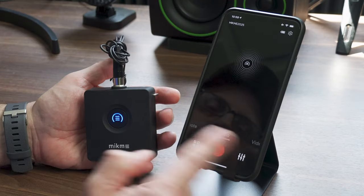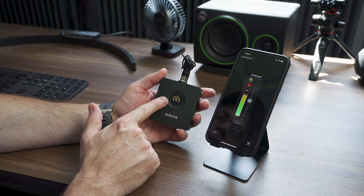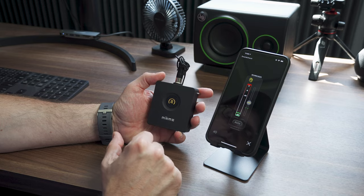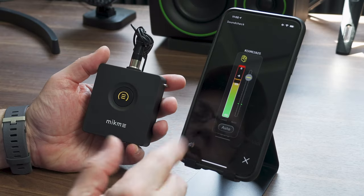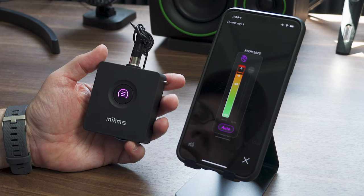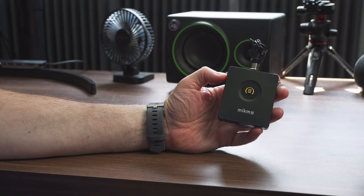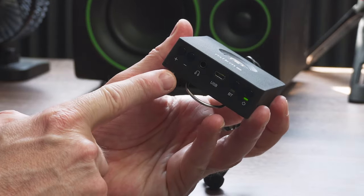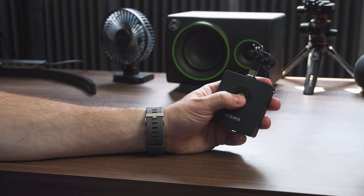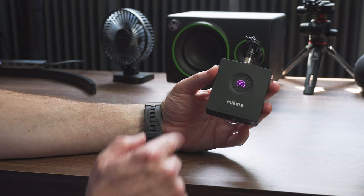Before you record, you can set the levels in the app. When it turns yellow, you're in manual mode and can adjust the gain. You can also set auto gain — it turns purple and the device controls the gain automatically. You can also control this directly on the Mic Me without the app: press and hold the button and it turns yellow, then use the plus and minus buttons on the bottom to raise and lower the gain. These also control the headphone volume. Or just click again for auto gain, which in my testing works pretty well.